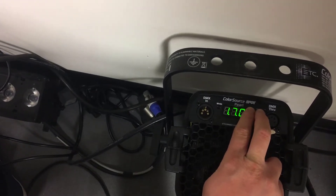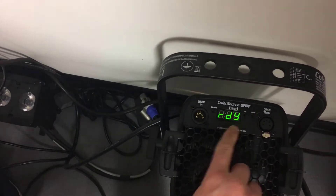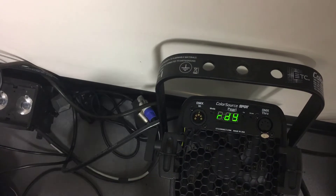To start, boot up the source fixture while holding the up and down arrows together. This will boot the fixture into download mode.